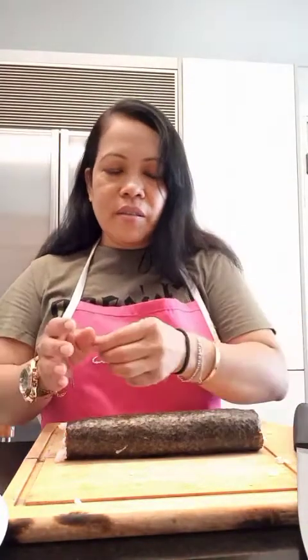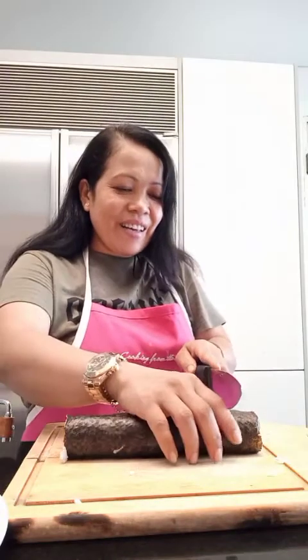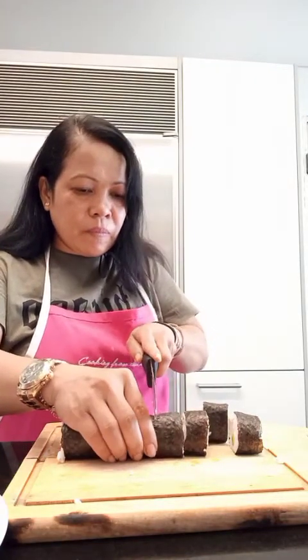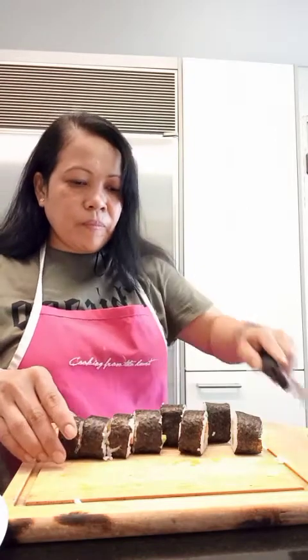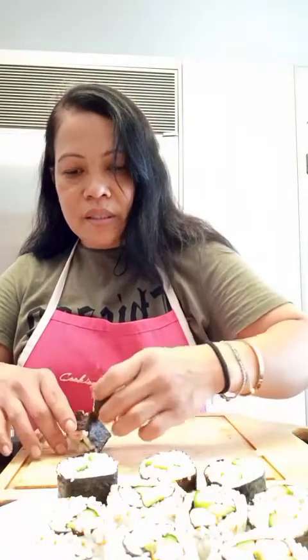Now let's cut our maki sushi. One, two, three, four, five, six, seven, eight pieces.